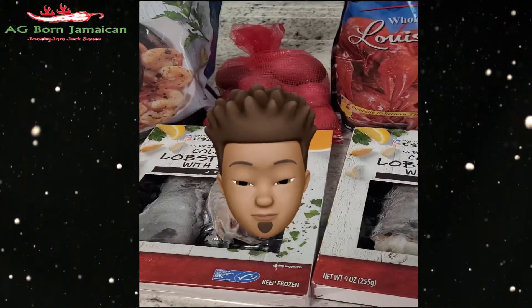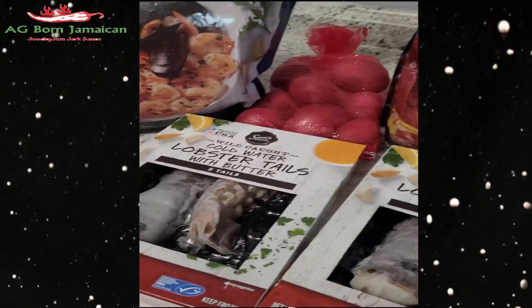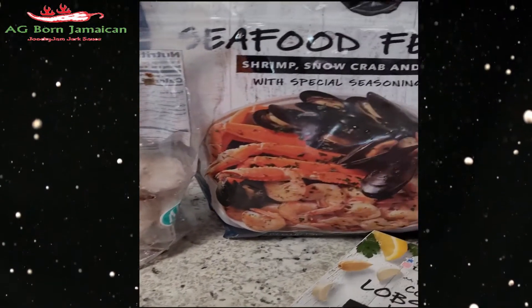Hey, welcome back to my channel! Happy New Year! This is what's going down for the new year — we're gonna do a seafood boil.